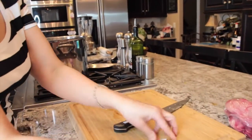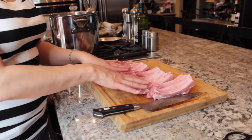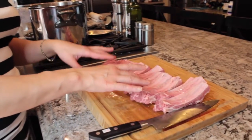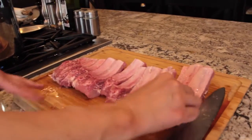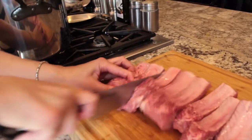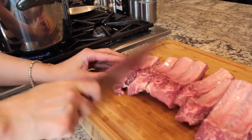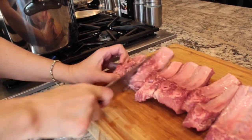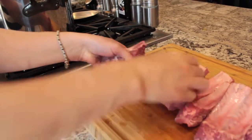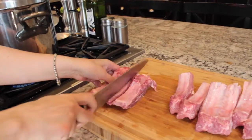Now we're going to chop our baby back ribs. I already cut the first rack. If you're using any kind of ribs, I usually cut them into singles, though I do some doubles as well. Please be very careful — cut them flat, not upright, because you'll have a better chance of chopping off some fingers if you do it that way. Then we're going to go ahead and put these in the salted water with the other rack.